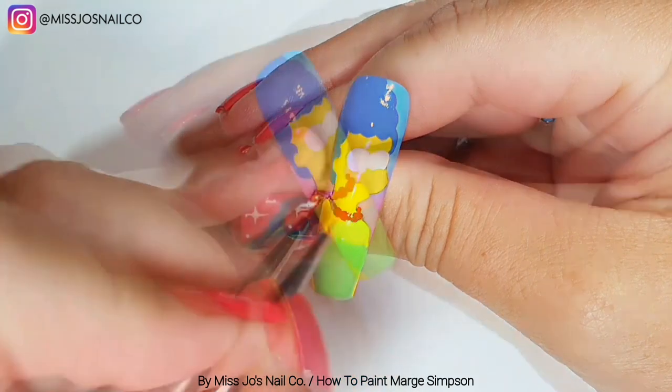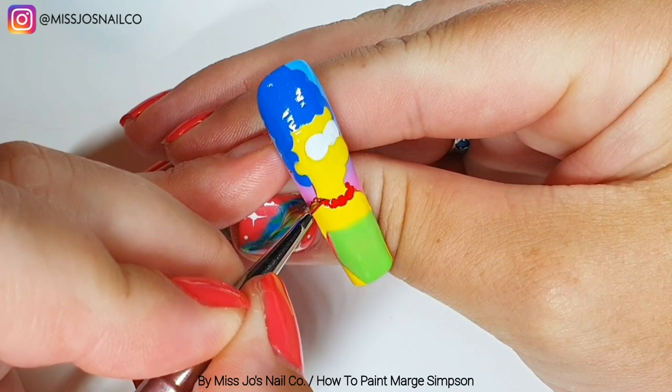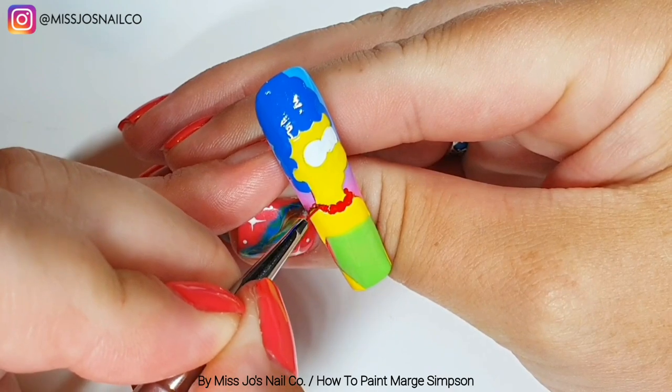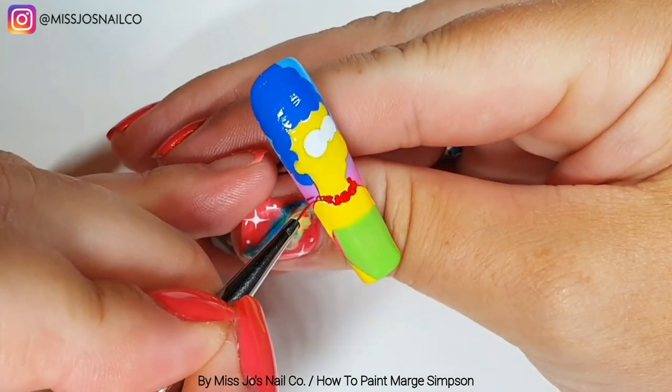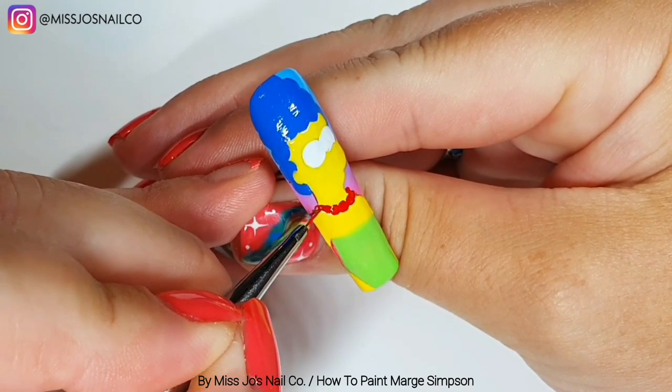Then I'm using a brush to do the non-full-round beads because the dotting tool would make them full and round. We'll go right up to the neck and then do a full cure. We do add some little highlights to these beads which I think makes it look really cool.